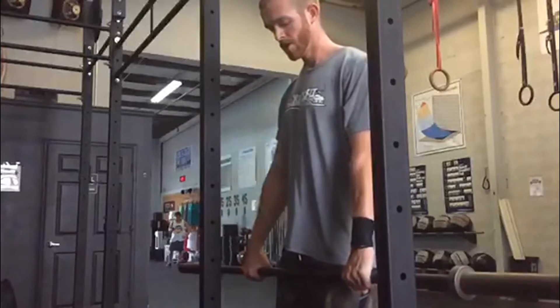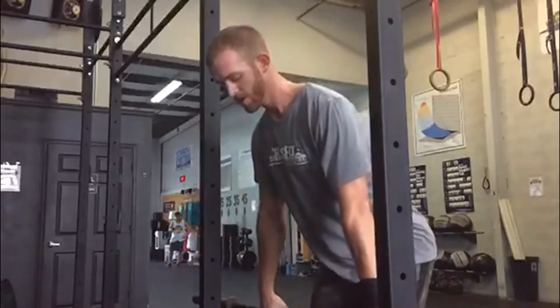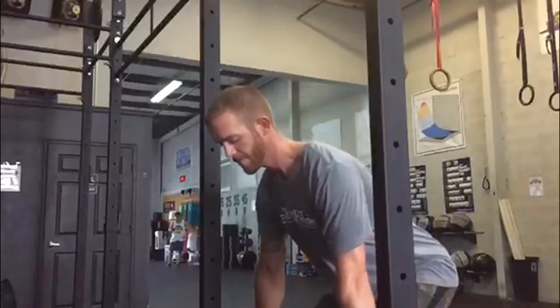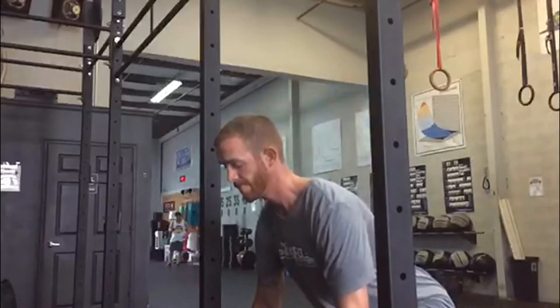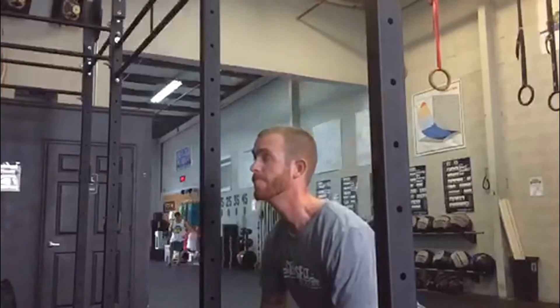What's going to happen is you grab a barbell or a PVC pipe — it doesn't really matter. If you'd like to have it loaded you can, but I really wouldn't recommend it. You're going to grab that PVC pipe or barbell and put it up against the rig right behind me — the one that's just a standard distance,